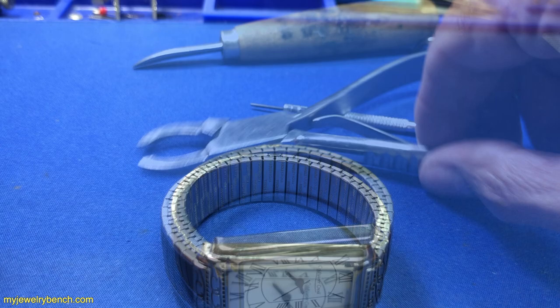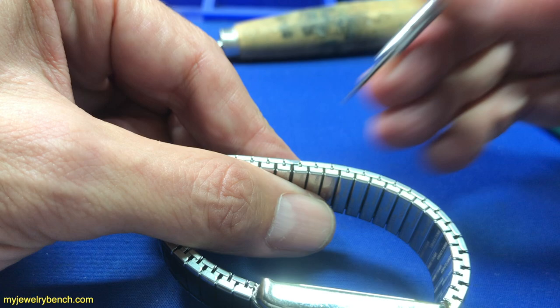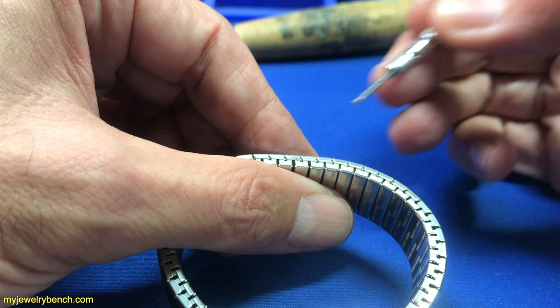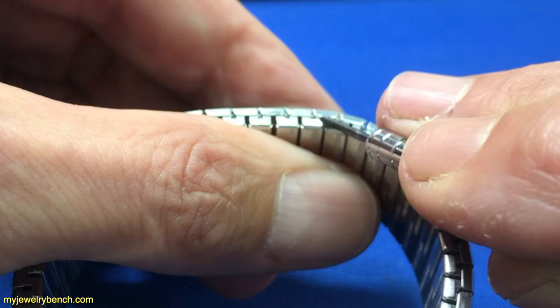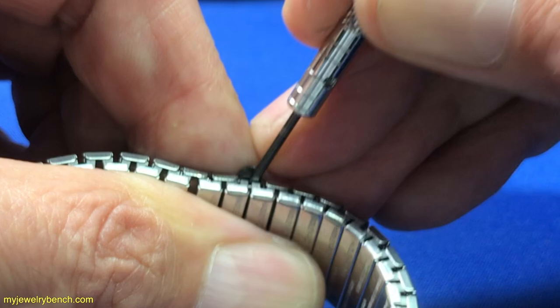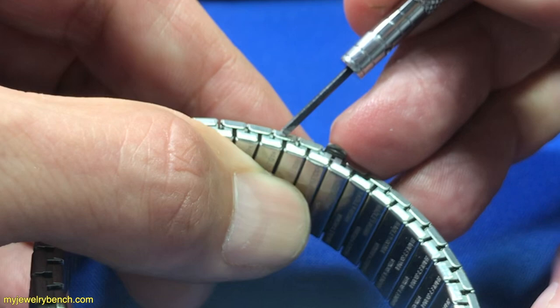The trick to getting these sized is very simple. We know we want two links removed, so to remove two links — this one's already had some links removed, you can tell the telltale signs where it's been opened before. What you're going to do is come over here and pry up this one little tab, just like so, gently on both sides to make sure it's even. There's one opening. Because we want to take two links out, we're going to move over two links — one, two — and open that one up as well.